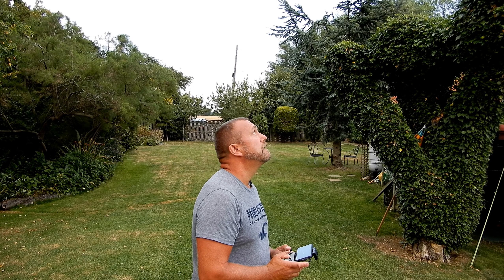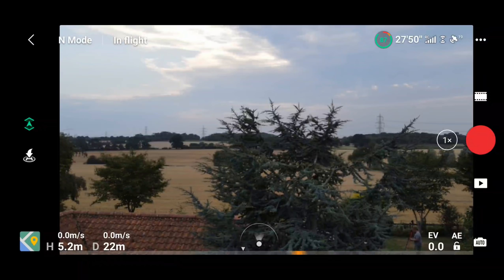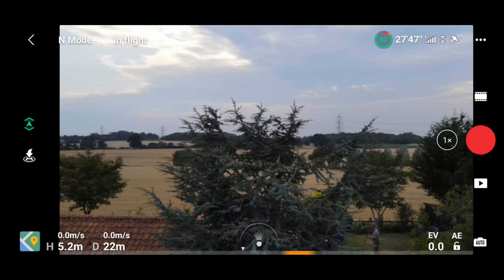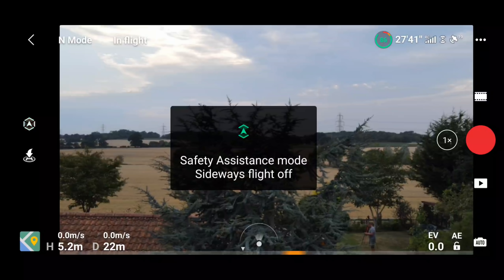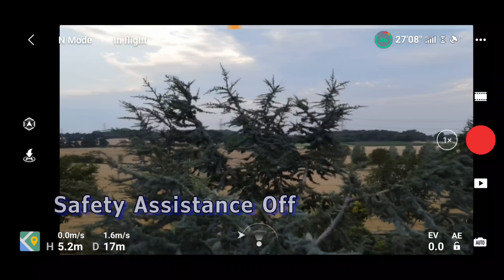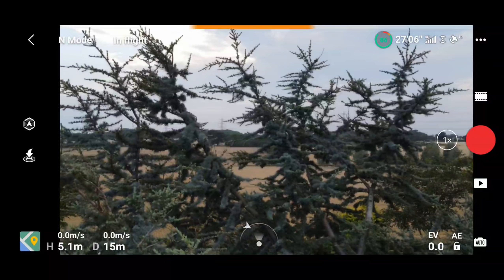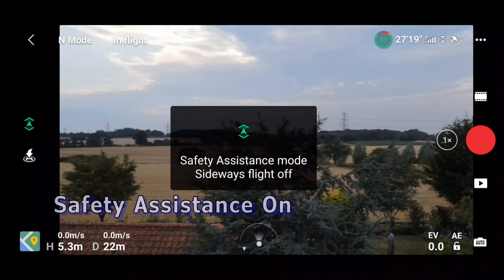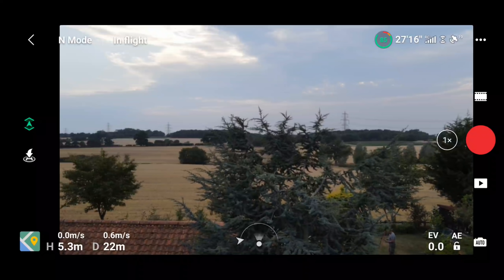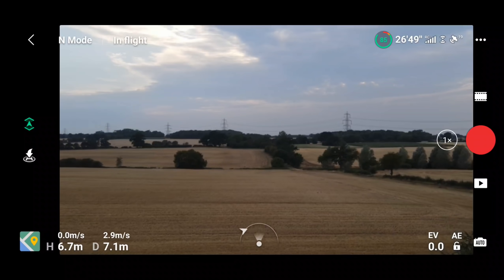Let's take off and demonstrate. First, with the disable sideways flight option switched on — the default value — here's what happens: if you fly towards a tree without safety assistance, you get the bleeping and eventually it stops. Now reversing a bit, we'll turn the new safety assistance mode on and fly towards the tree with exactly the same stick input. This time it flies over the tree and carries on.